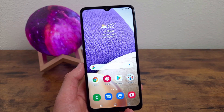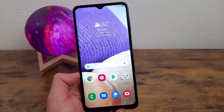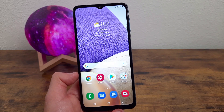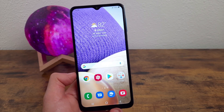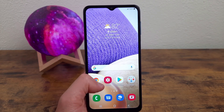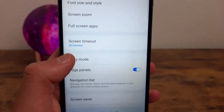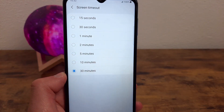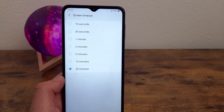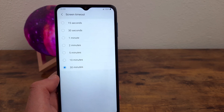The next thing I'm going to show you is a few tricks with the screen timeout. It's a pretty common issue where you're reading, watching a video, or looking at a picture and the screen falls asleep on you — super annoying. If you just want to change the screen timeout time, go to Settings, Display, and Screen Timeout right here. It goes from 15 seconds to 30 minutes. But the drawback of having it super long is you have to make sure you actually lock your screen, because if you don't, it's just going to stay on and drain your battery.